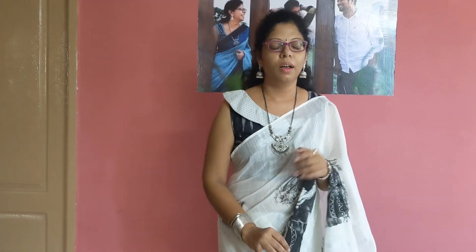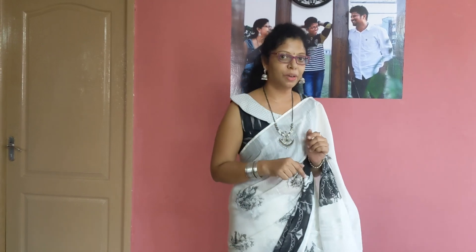I will give you a regular blouse. I am not going to get it, so I will do this. I will show you the video.